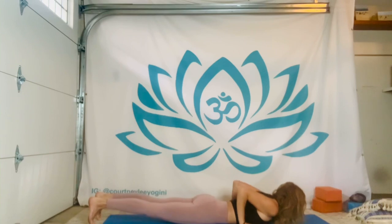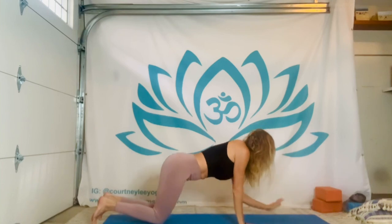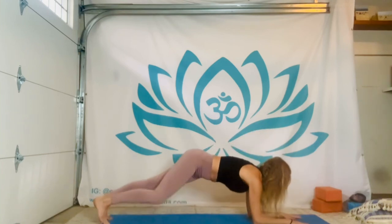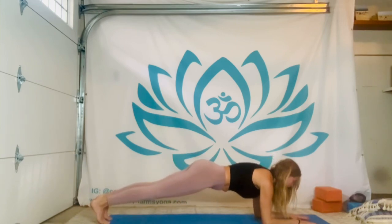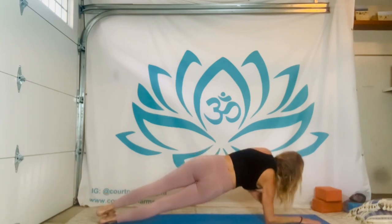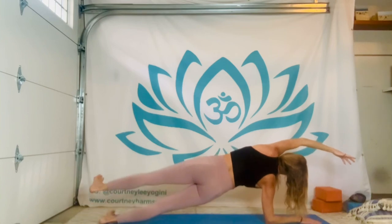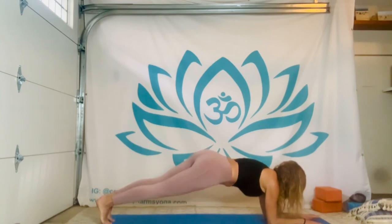From here, rewind it — coming down to the knees for just that moment, forearms to the floor, stepping your way into a dolphin plank shape. Or prone, whatever you want to call it. Right away, come to that right forearm outer edge of the right foot, and let's take our side plank in this forearm variation.